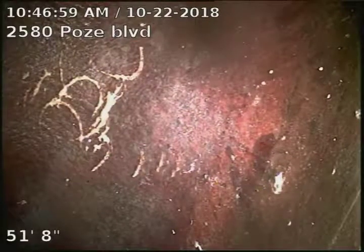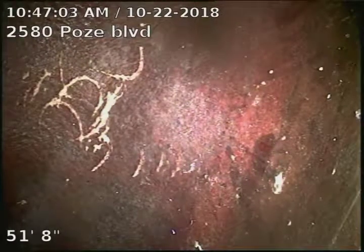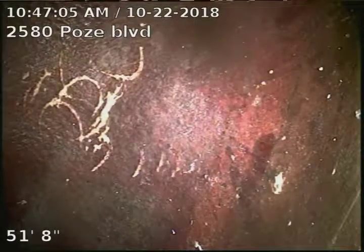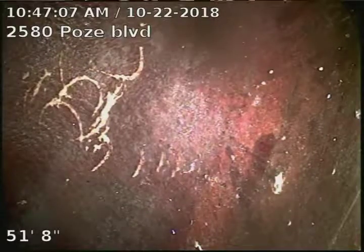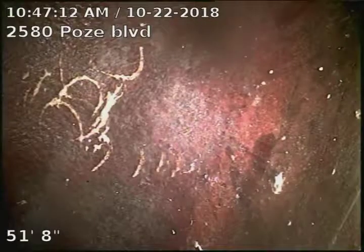2580 Pose Boulevard, doing a sewer scope from a basement toilet sweep. Unable to locate any access into the sewer line, so we had to pull the basement toilet. It looks like we're 51 feet to the city sewer.